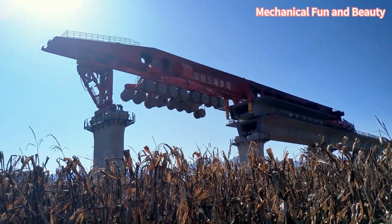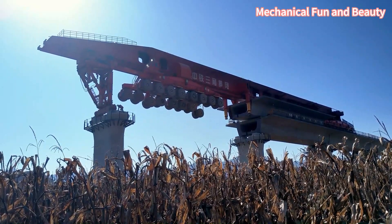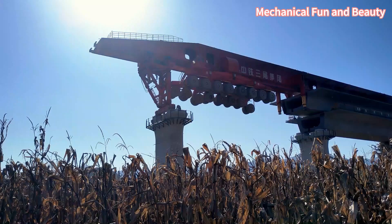After the first support point moves forward to the designated position, the entire bridge erecting machine carrying the box girder begins to move slowly forward.